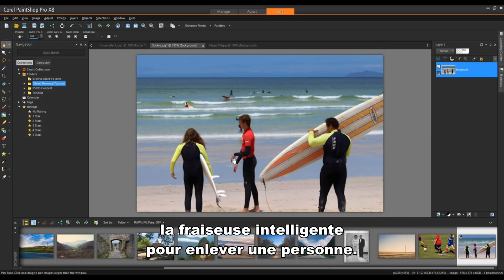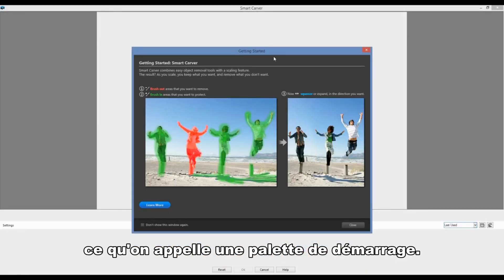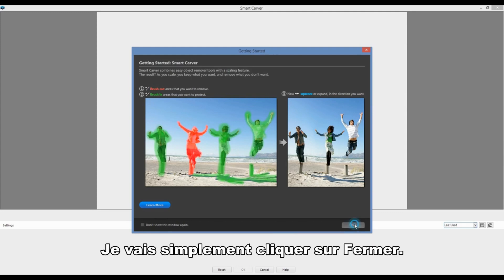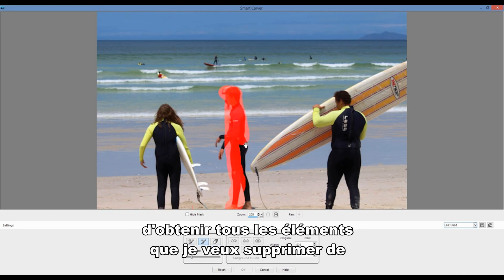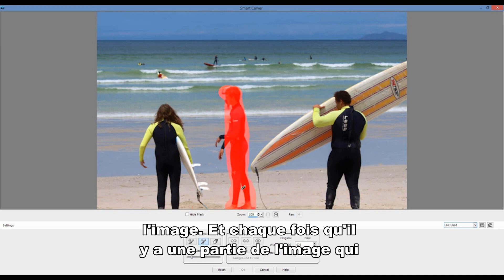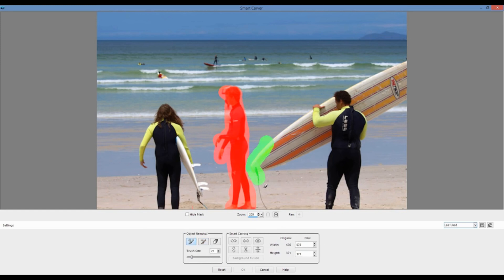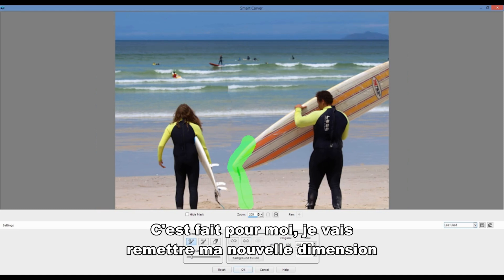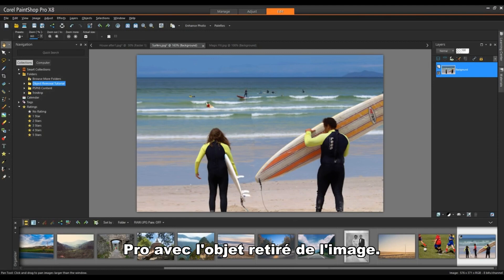In this final image, we're going to use the Smart Carver to remove a person. From the Image menu, I'll go down to Smart Carver. There's a getting started palette that gives a one-two-three approach on how to use the tool — I'll click close. With my brush selected, I'll simply paint over my subject, making sure to get all of the elements I want to remove. For areas close to objects I don't want to remove, I'll use the preserved paint brush to mask an area to protect. Then I'll click Auto Contract Horizontally, set my new dimension back to 576, hit Enter, and return to PaintShop Pro with the object removed.